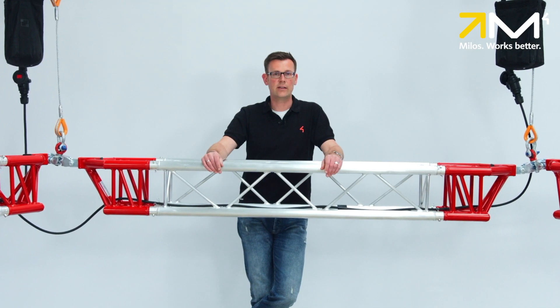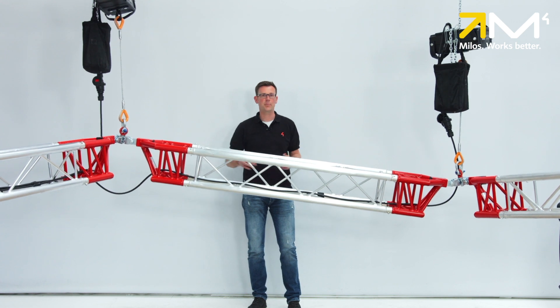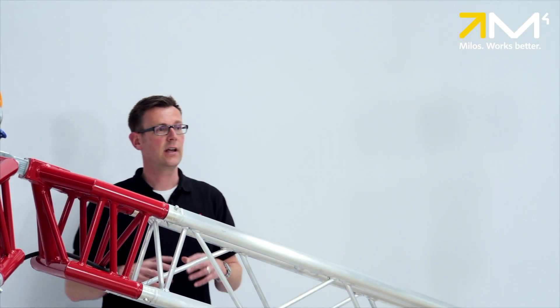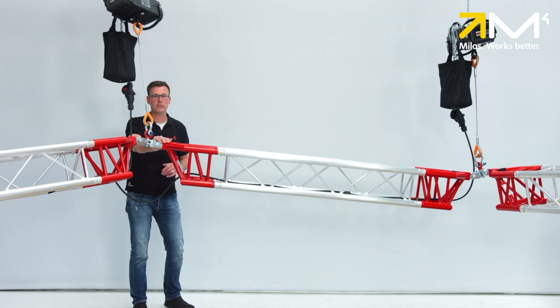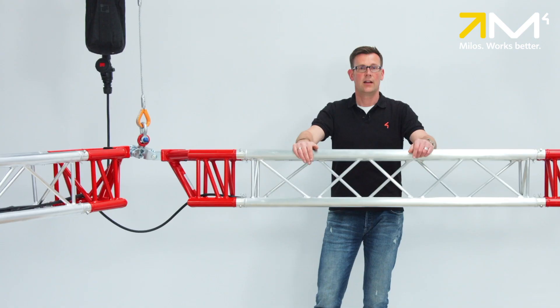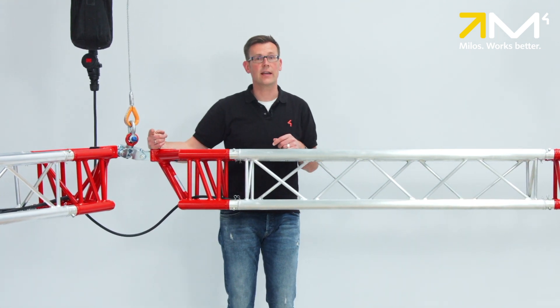The Ultimate Hinge eliminates this problem. All chain hoists can be run independently without damaging any of the components. Even if the neighboring suspension points would move horizontally, the Ultimate Hinge suspension point can still be moved vertically at the same time. Logically, the vertical and horizontal axis must be able to move freely to allow the desired flexibility.